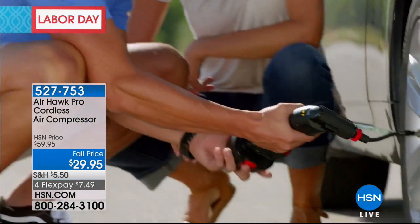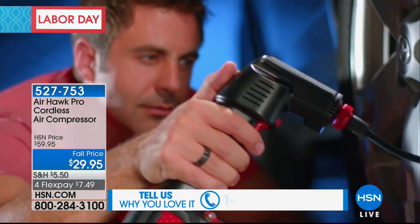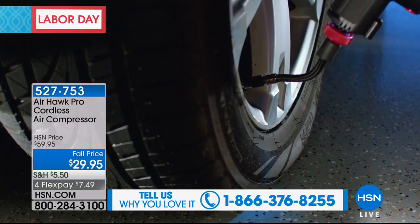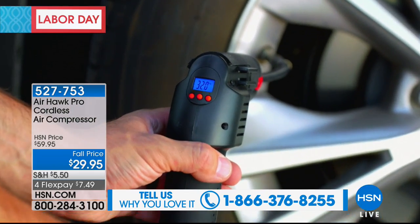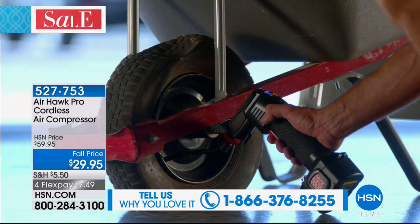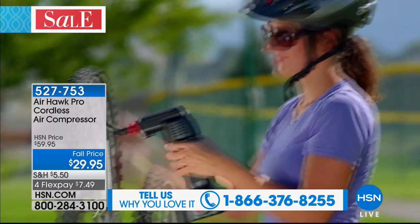I get a warning light once in a while that my tire is low, and I pop this thing on, set the PSI on the back, hit the button, and boom — this thing automatically fills itself up. It works on practically anything: beach balls, bike tires, it doesn't matter. The deal today is $29.95 — not $59.95 — and it's on flex pay of $7.49. My good friend Luke Caputo is here.